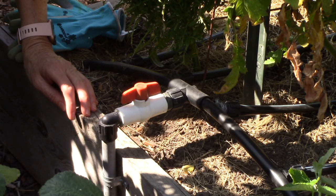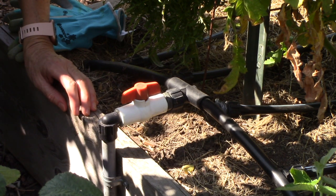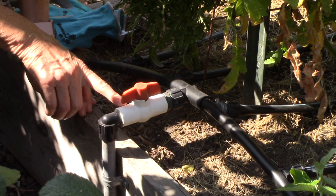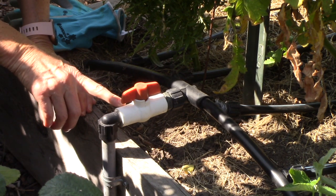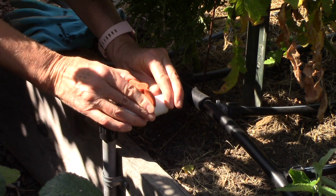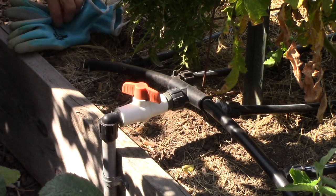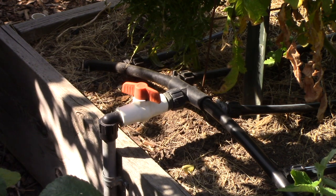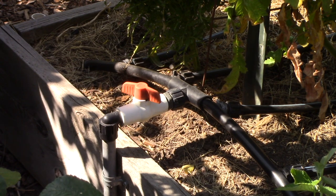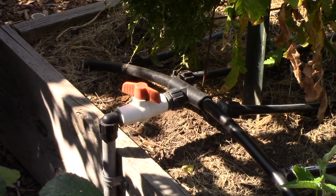The next part of step two is to cut back on the watering of your tomato plants by roughly 50%. On my raised beds, I have a valve on each one, so it's pretty easy for me to do that - I can turn it all the way off and then go back about halfway, and I know that's about 50%. If you're hand watering your tomatoes, just cut back on the amount of time that you're watering them. If you have a timer on your garden and you're able to cut back on the water your tomato beds are getting, that would be perfect.